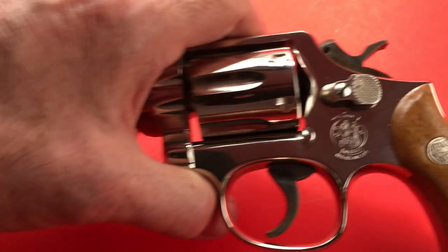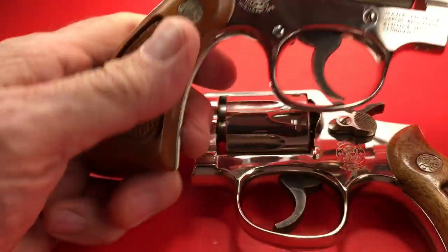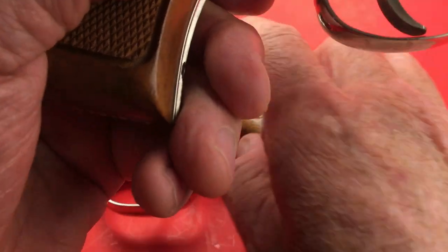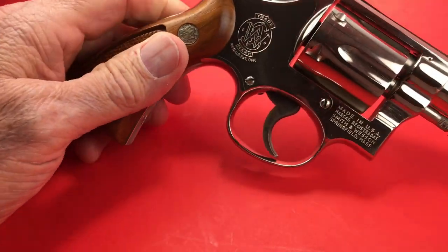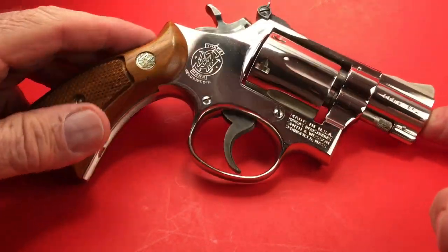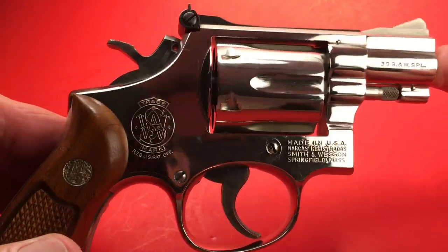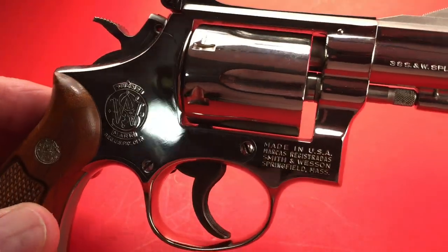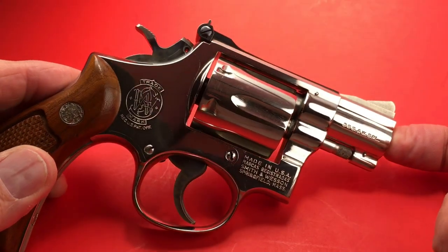I think on the snub nose it's actually nicer to have the rounded edge since you're more likely to carry a snubby. Anyway, this is one of my nicer pieces — I got lucky on this one. I found it on GunBroker and got a really good deal on it.